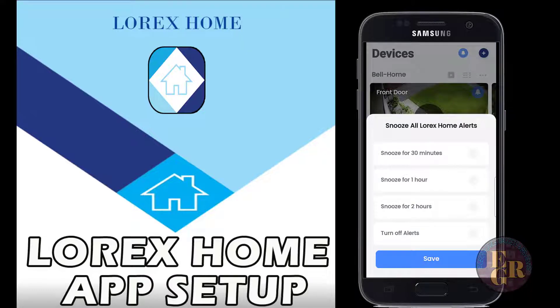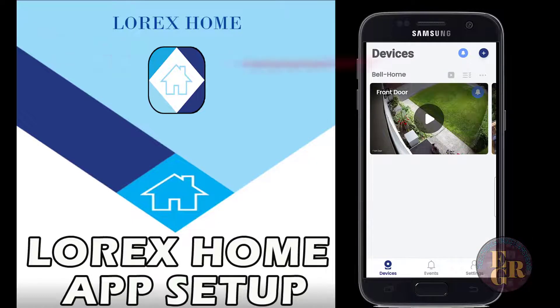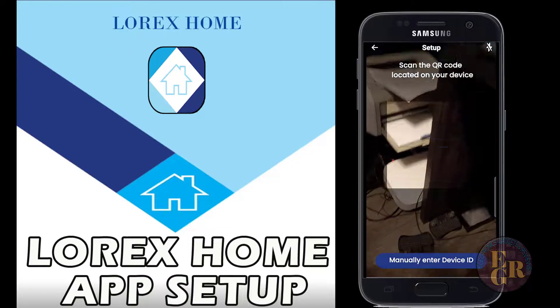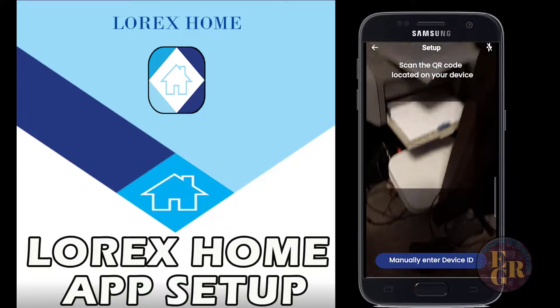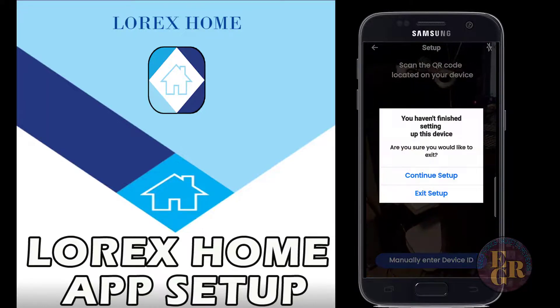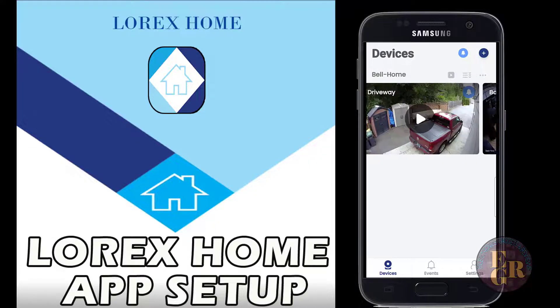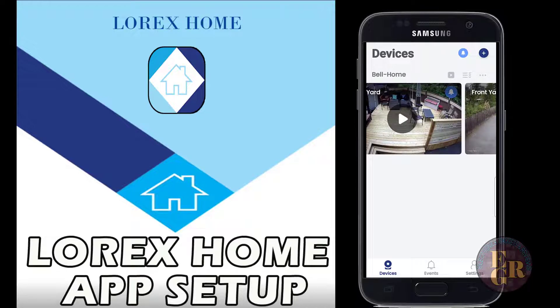There's a little bell at the top to snooze your alerts if you're getting a lot of them. There's also the add button - this is where you scan the QR code on the side of your device. You can push that little plus sign and add your camera. Exit setup is for when you first get it.